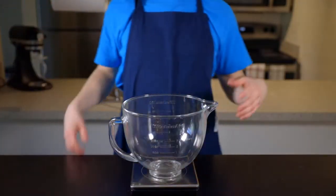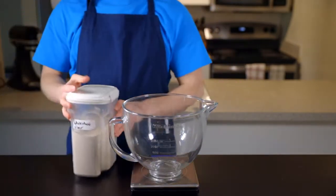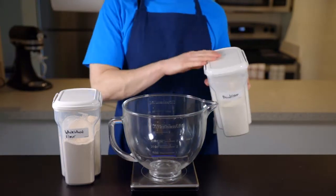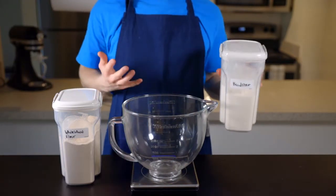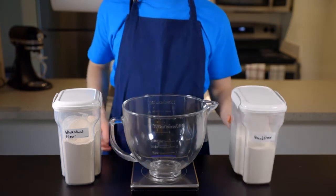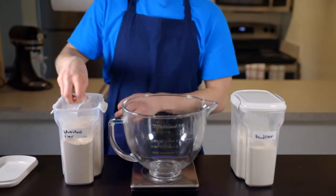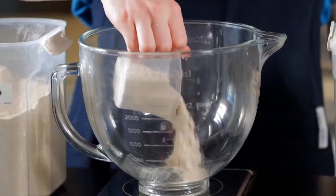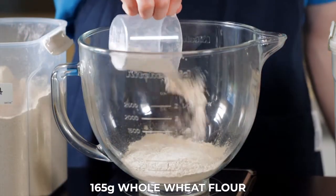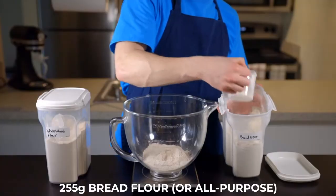We're gonna start off by mixing the dough. You'll need whole wheat flour and also some sort of white flour. I'd recommend bread flour because it contains more gluten than all-purpose, so it gives the bread a nicer chew. But I have made this bread with all-purpose flour and it still works out fine. In the bowl of a stand mixer, combine 165 grams of whole wheat flour with 255 grams of your bread flour or all-purpose flour.